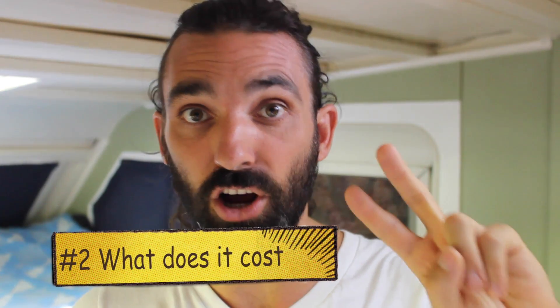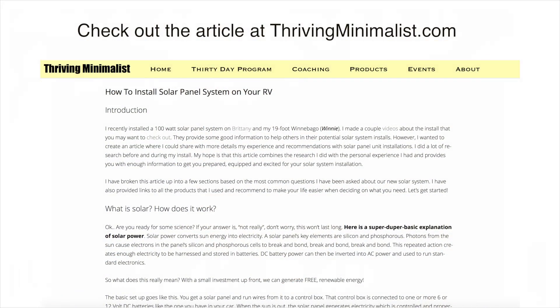I'm going to break this video up into six chunks: first, what is solar and how does it work? Second, how much does it cost? Third, how much power can I actually get from it and what can I actually run with it? Fourth, is it easy to install? Fifth, is there any maintenance? And finally, number six, what do you need to install the system? I've created a really extensive article answering these same questions in much more detail, with links to all the products I used and some additional ones in case you want to go a different route. All right, let's jump into it.